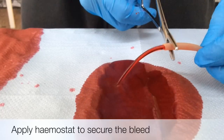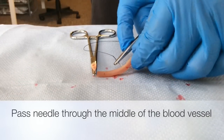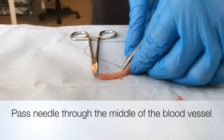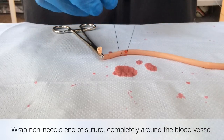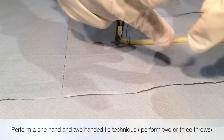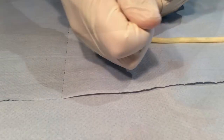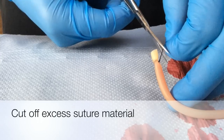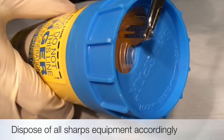To summarize: apply a hemostat to control the bleed. Pass a needle through the middle of the blood vessel. Then perform a one or two handed tie technique. Cut off excess suture material. Dispose of sharps equipment accordingly.